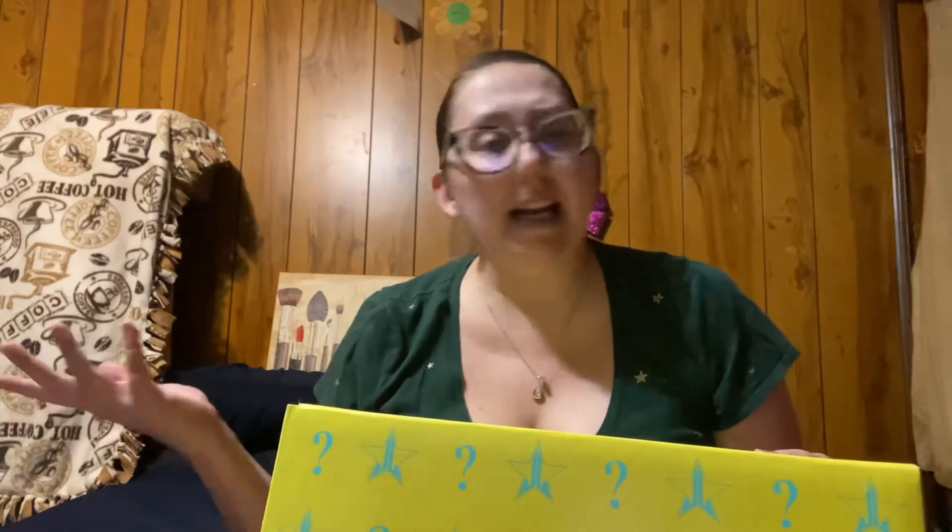Hey everyone, it's Jenny and I am back with another Jeffree Star Summer Mystery Unboxing. This is the deluxe, which retailed for $100. And this has 10 items in it. So 10 items for $100.